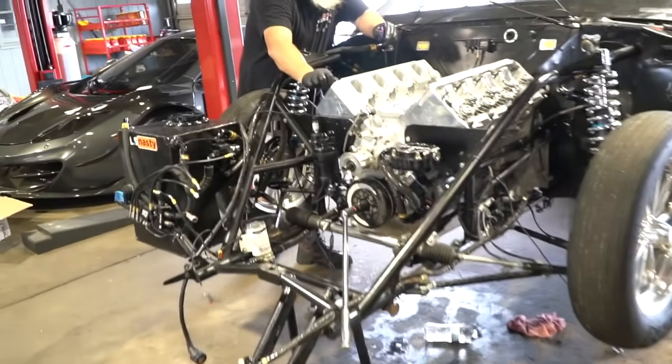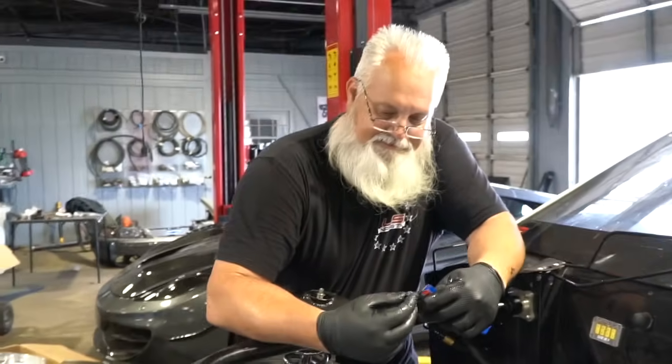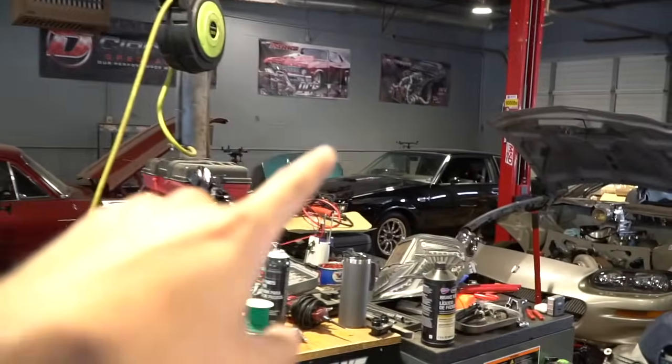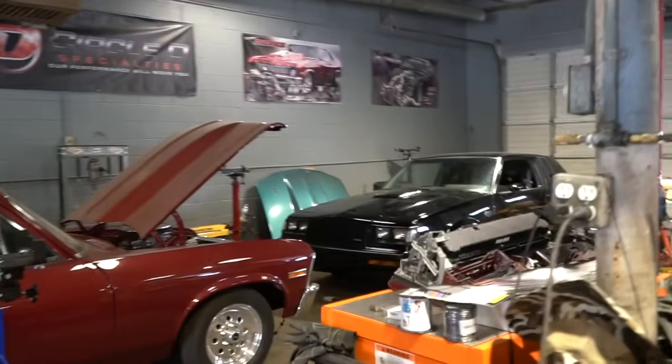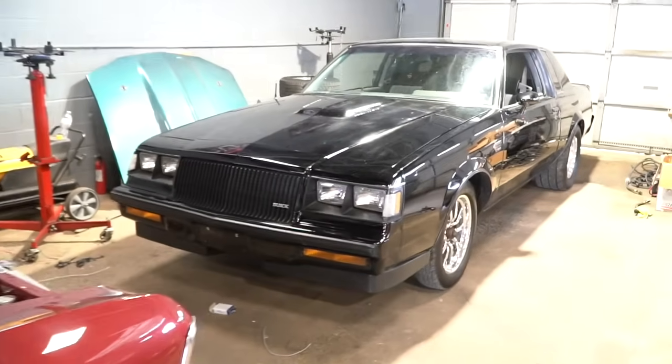Alright guys, so that's going to wrap it up. I've been no help today, Scott — I've been on my computer the entire time. You've been doing your job, I've been doing mine. Don't forget, it's triple entry right now. The giveaway is coming to an end — this Sunday is the last day you can get entered to win. Every dollar you spend gets three entries to win this Grand National.